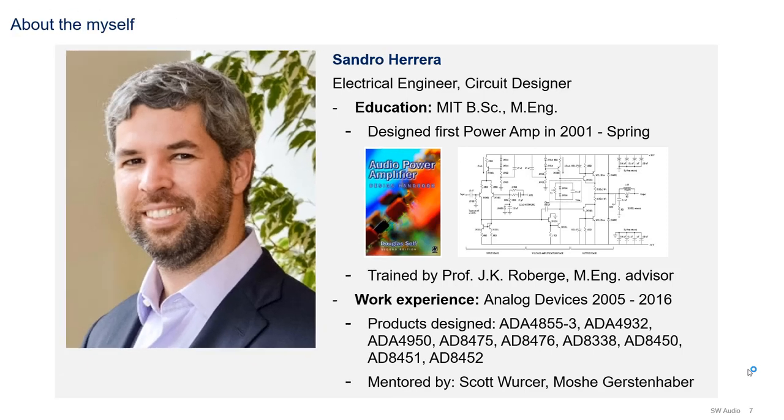Before we dive into the contents of today's video, I wanted to introduce myself. My name is Sandro, and I am an electrical engineer and a circuit designer. I went to school at MIT, where I graduated with a Bachelor of Science in 2003 and a Master of Engineering in 2005. While at school, I actually designed my first power amplifier back in 2001, when I was in Analog Lab class.